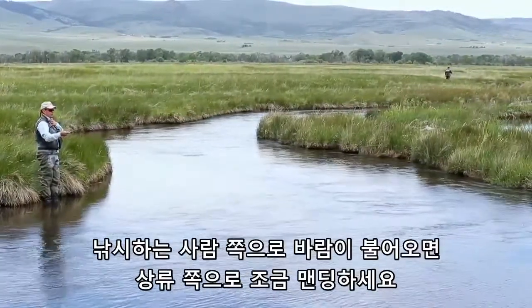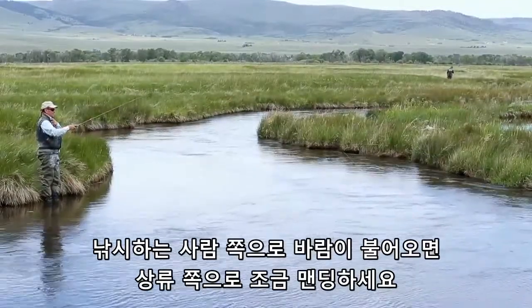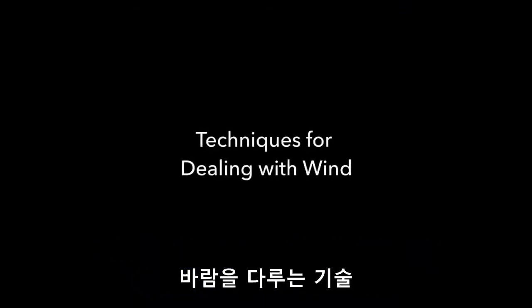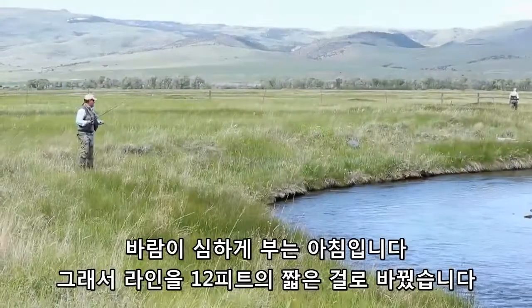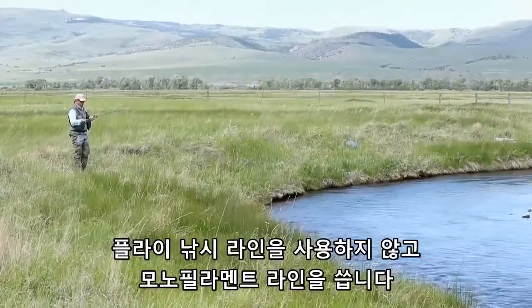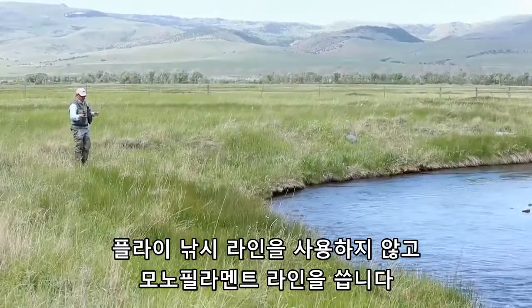When the wind is blowing on you, you want to do a little mend upstream and then follow through. It's a very windy morning so I've just changed my rig to a very short one — about 12 feet — and instead of using a fly line I'm using just a monofilament.